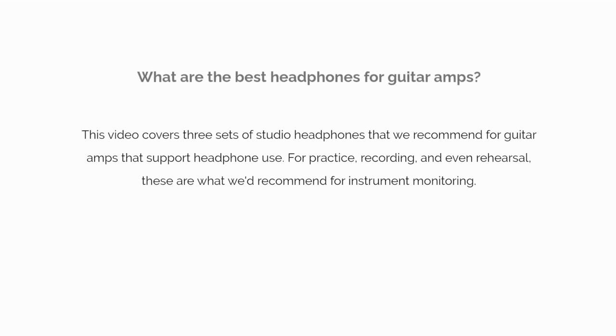What are the best headphones for guitar amps? This video covers three sets of studio headphones that we recommend for guitar amps that support headphone use. For practice, recording, and even rehearsal, these are our best picks for instrument monitoring.